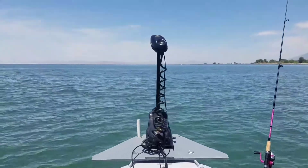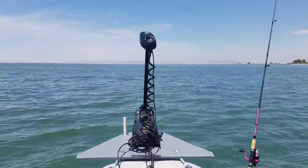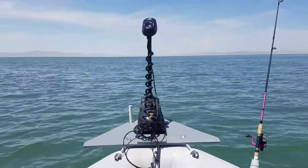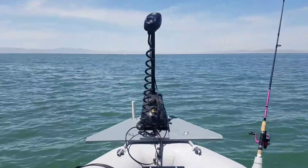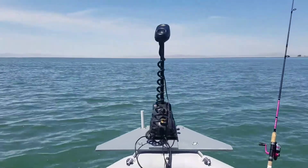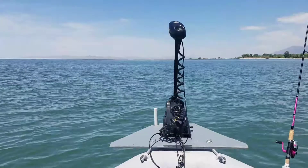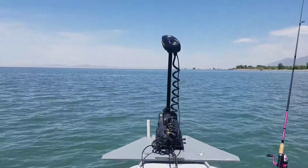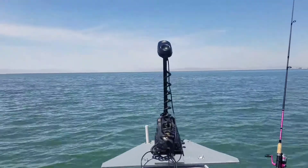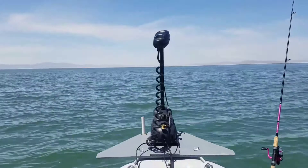Since I'm not catching any fish, I just wanted to do a video of my new toy. As you can probably see in my other videos, I was going back and forth about getting a bow mount trolling motor on my Mariner 4. I used to have the co-pilot, and now I actually just upgraded to the iPilot — now I don't have to even worry about steering the boat at all.